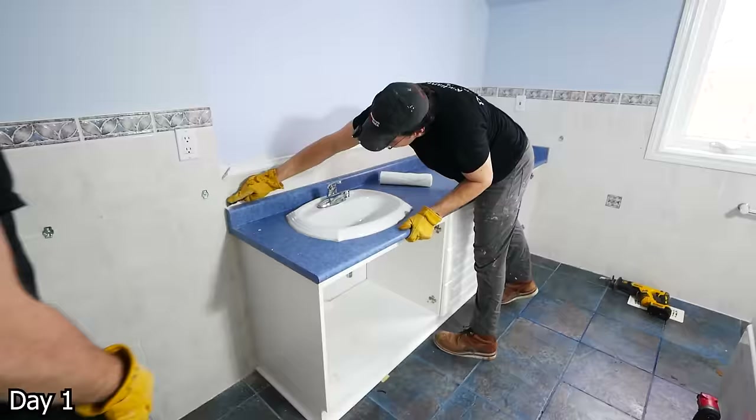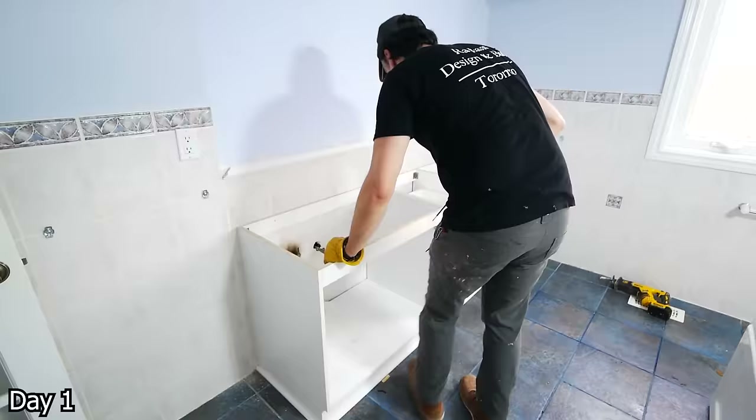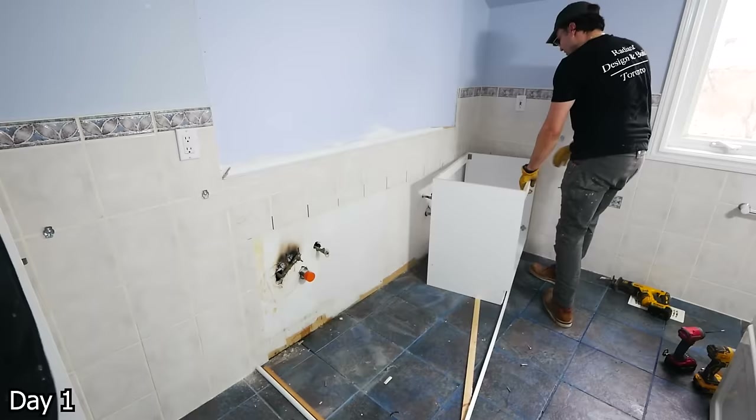For the rest of the vanity, we're going to start by just cutting the caulking around the top there and lifting it out of place. And then there's usually just a few screws holding these base cabinets together and a couple holding it into the wall. So we can just take all those out and then just carry everything on out.